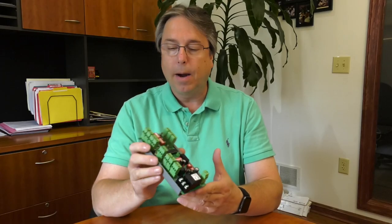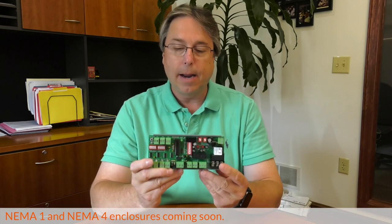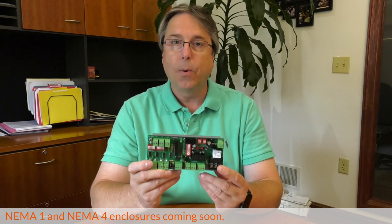It's available in SnapTrack, which is the base version of the device, and you can also get it in a NEMA 1 or NEMA 4X enclosure. Another thing that's interesting is that this is also considered a general-purpose logic board — you don't have to use it as an AHU fan circuit if you don't want to.